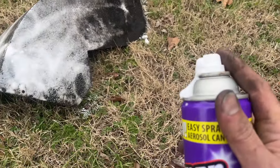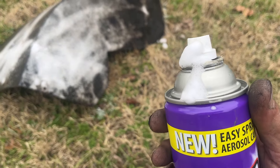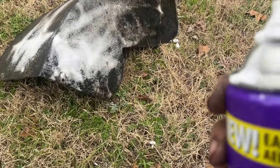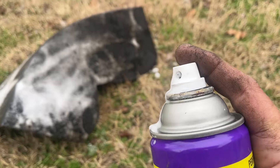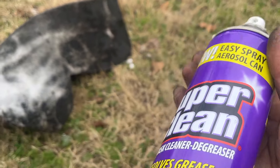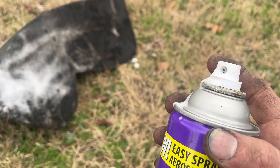One thing I've noticed when using this can is it leaks a bit at the nozzle — it's kind of annoying. I don't know if there's a way to really stop it from happening, but just know that when you go to spray this stuff, it's going to do that.